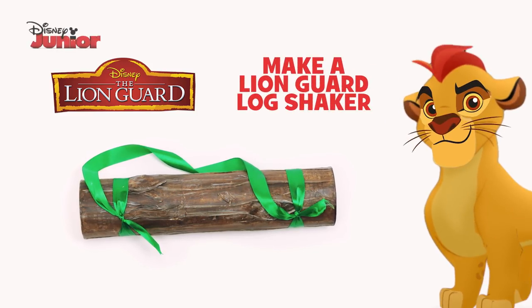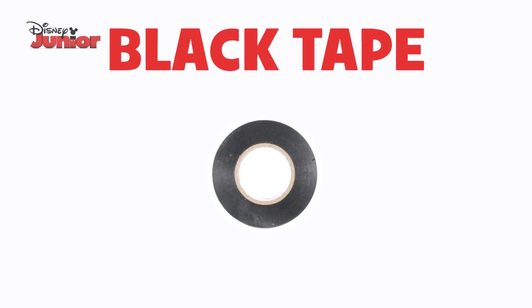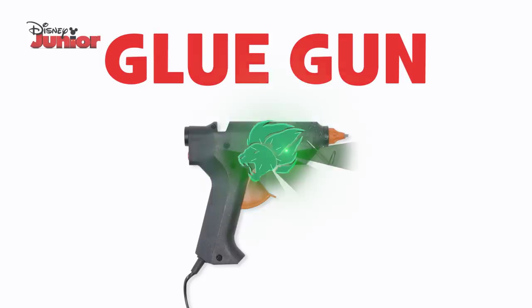Here's how to make a Lion Guard Log Shaker. You'll need three tin cans, black tape, masking tape, rice, ribbon, a pen, paint and a brush, cardboard, scissors and a glue gun.